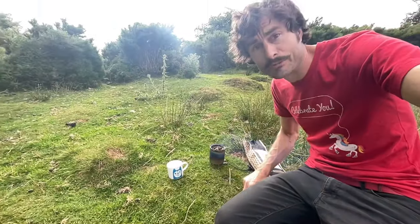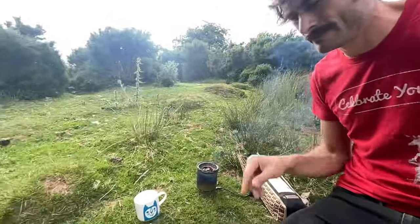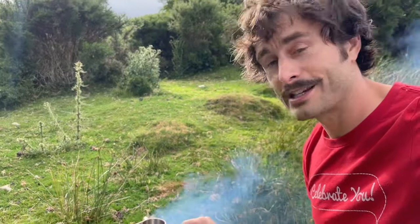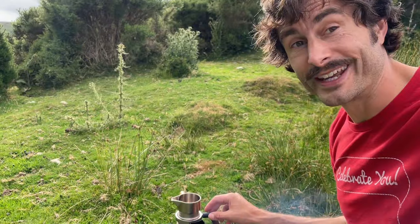It's a good job there's so much sheep poop around. It's not cooking very efficiently — I think that's just because of the high water content, and to be honest when it's dried out it's pretty light, just not much fuel in it.